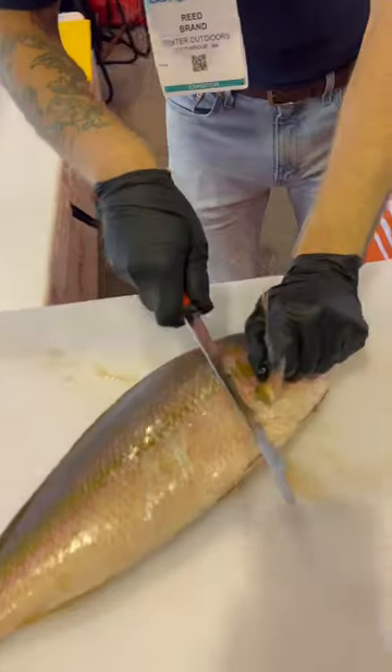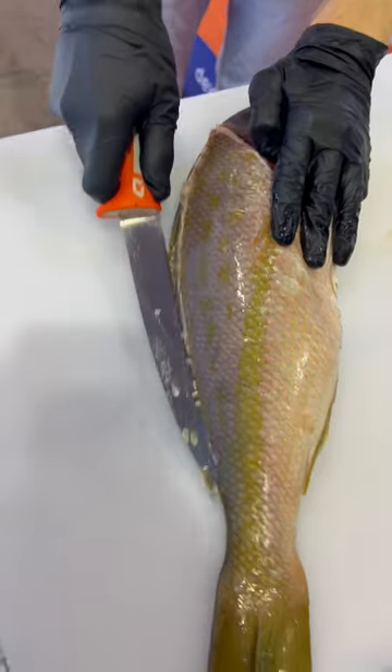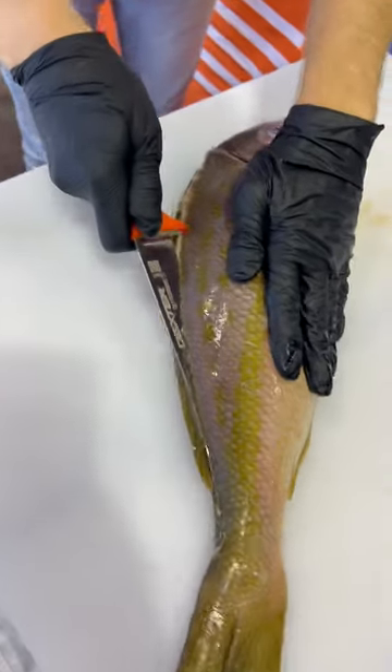We're going to pick up the fin, go behind the head at an angle, use the tip of our knife, slide all the way down on top of the dorsal fin, flip your knife around, rest it right on top of the skeleton.